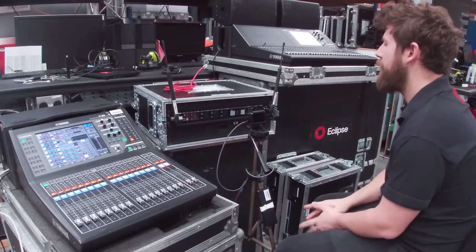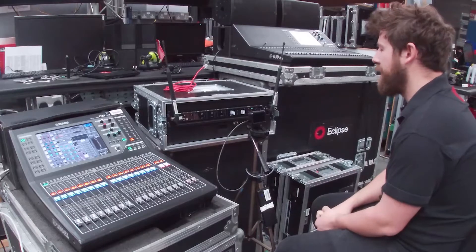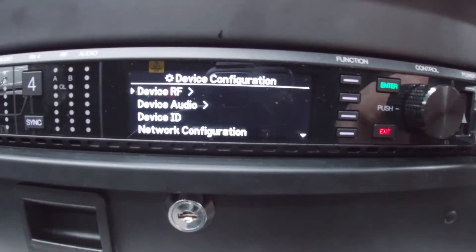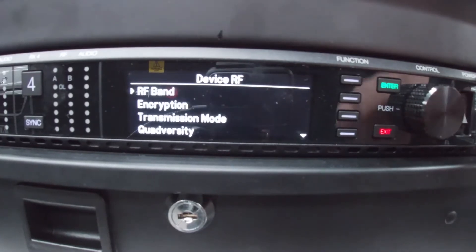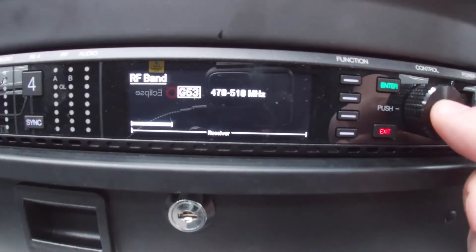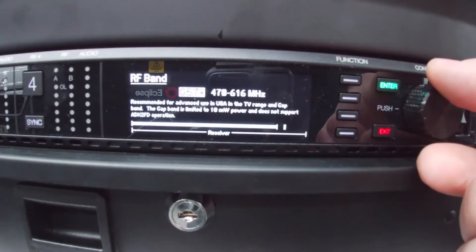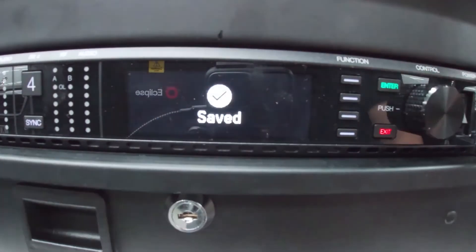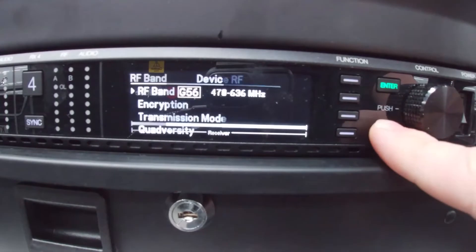So now we've reset. The first vital thing to do is put this receiver into the correct range. I'm going to hit the control wheel again, go to device configuration, device RF, then RF band. This defaults to G53, but the mics we have are in the G56 band, so I'm going to scroll through to G56 and hit enter.